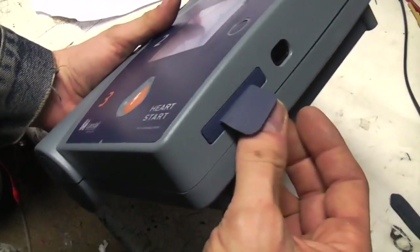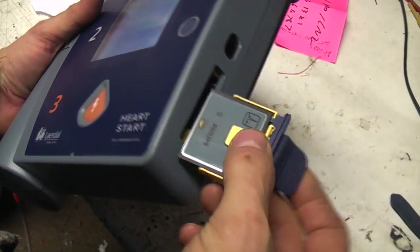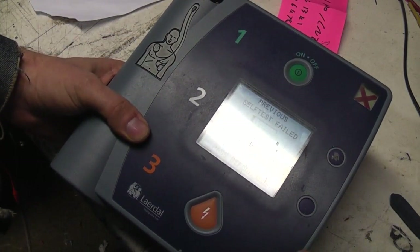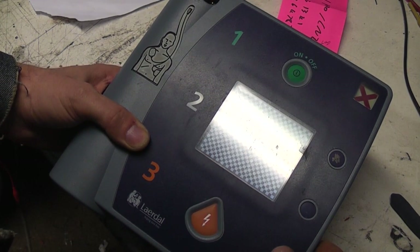There's actually a memory card in here for logging information - it's a compact flash card in a little holder. I've had a look on it; there's nothing obvious on there but I think that's just for storing log data. This thing's also got audio recordings, so you can actually record the audio - it's like a sort of post-incident recording.